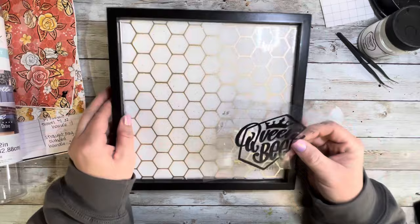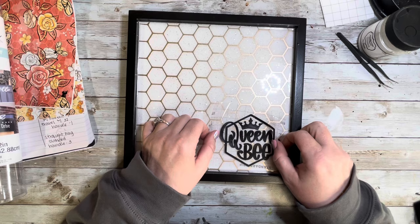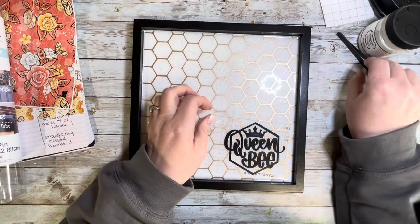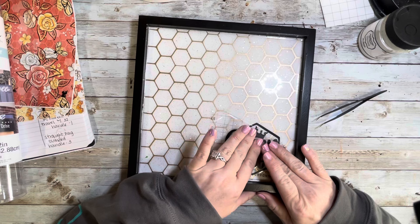Then I found this adorable SVG also on the Diamonds and Dust website. It says 'Queen Bee' and it matched perfectly, so I had to use it on this tray. I cut the offset in black and the normal cut from the same gold vinyl I used for the honeycomb pattern. Sometimes I put the vinyl layers together before applying, but this time I applied the offset first and then the regular vinyl just to make sure I could line it up perfectly.